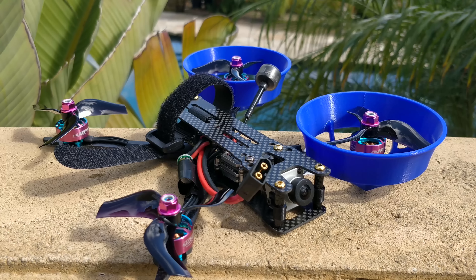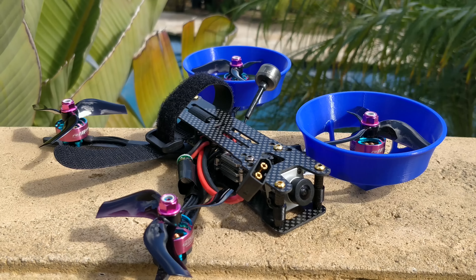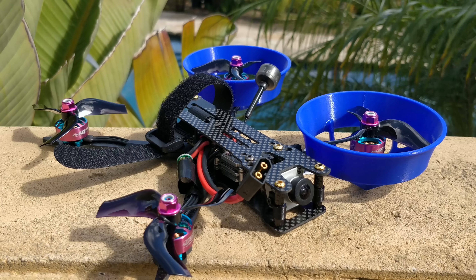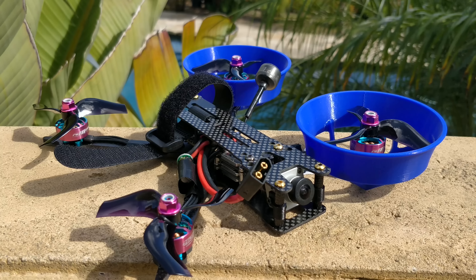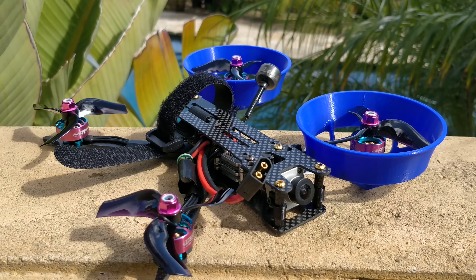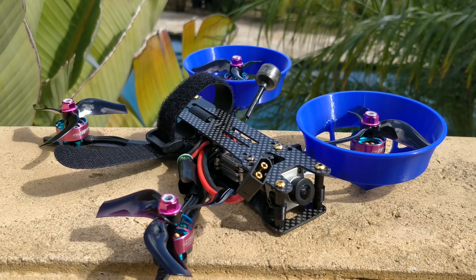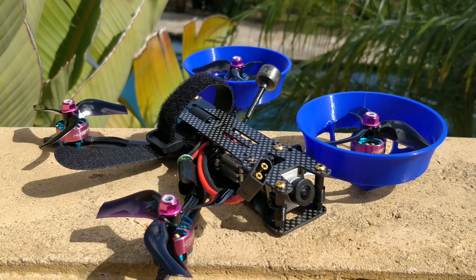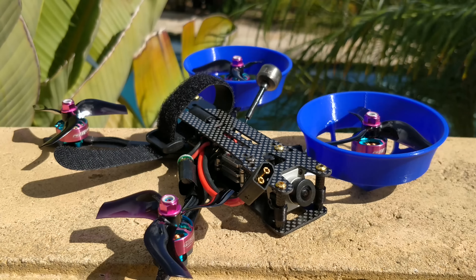I have only put ducts on one side of this quad. I also have a five inch quad with four inch ducts on it. Stan FPV also has six inch ducts for six inch props, which is crazy. I'm going to fly this quad with only ducts on one side to show just how much of an effect it actually has. Again, this is a test — all this is backyard science. This test alone will show just how efficient these ducts are at generating improved thrust.